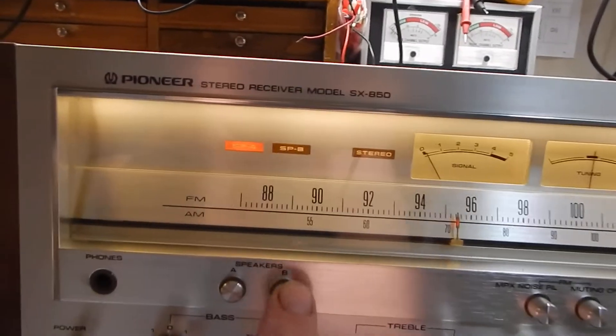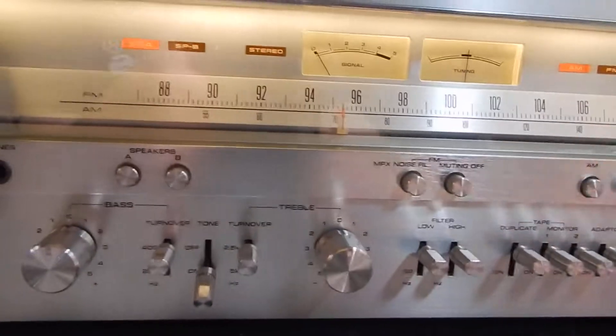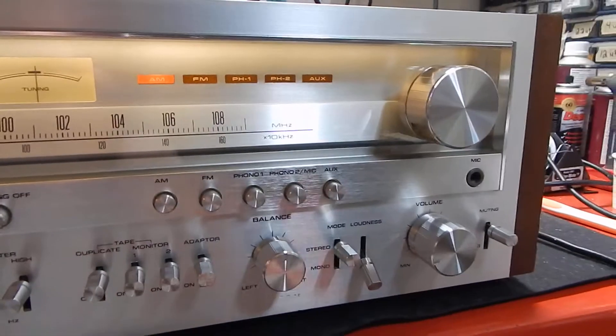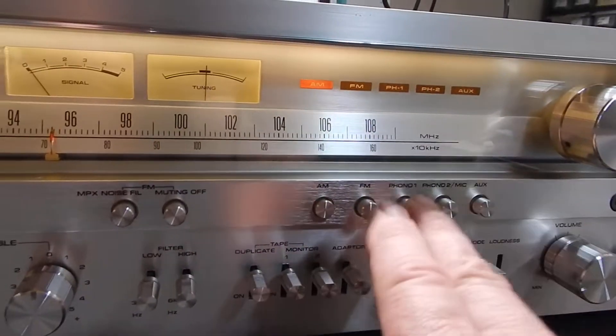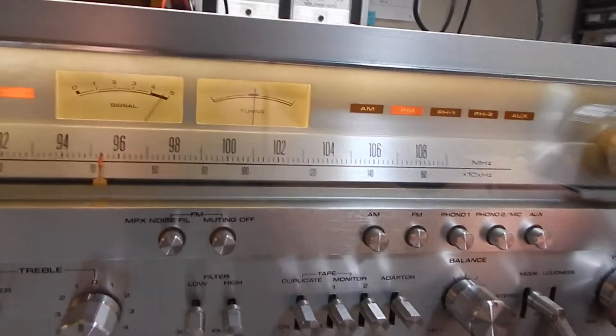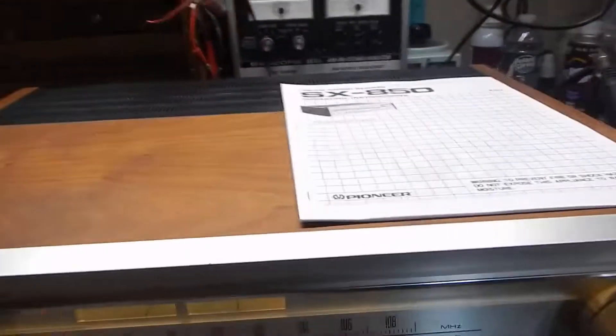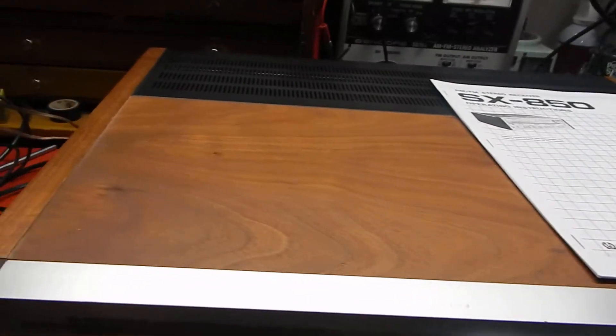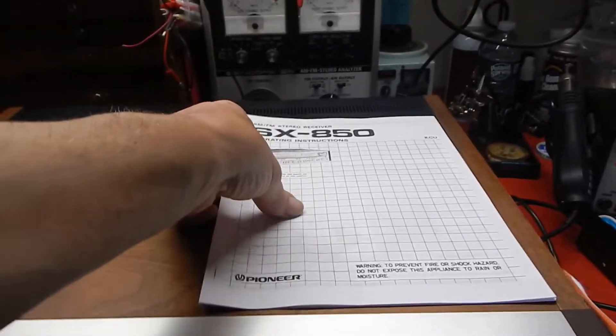AM brings in tons of stations. Your A/B light — very clean knobs. We did service it; we do clean the faceplates and everything on these so you don't have to deal with it. Very nice. You're also gonna receive a copy of the manual — very nice copy of the manual.